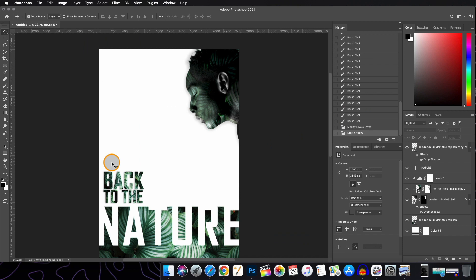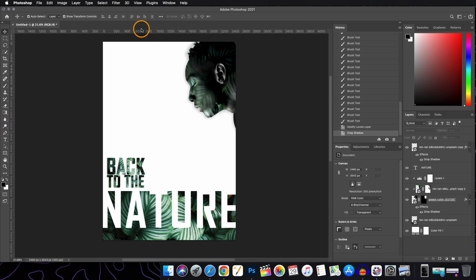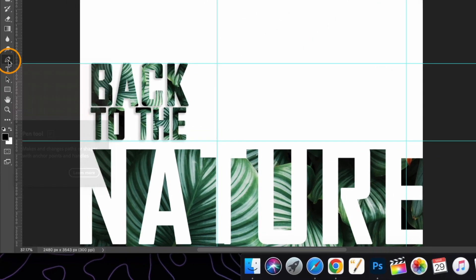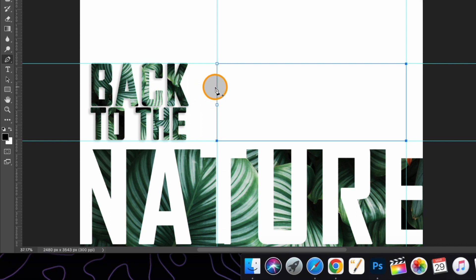Now that this part is done, we are left with the last one: adding a paragraph. For that, we'll add some margins and draw a path so we can place our paragraph inside it. Select the Pen tool and, holding down the Shift key, mark the points. You can also change the position of the anchor points if needed.